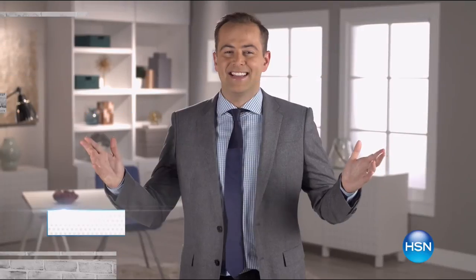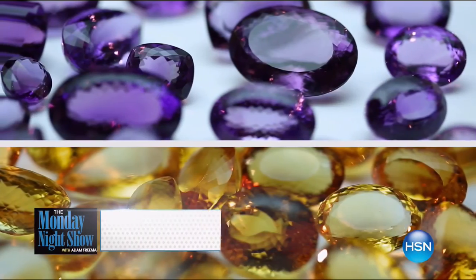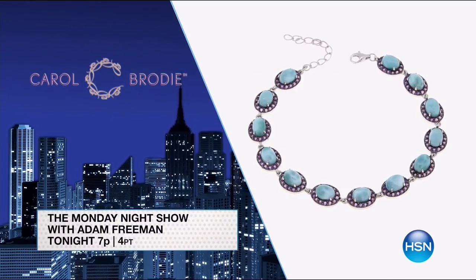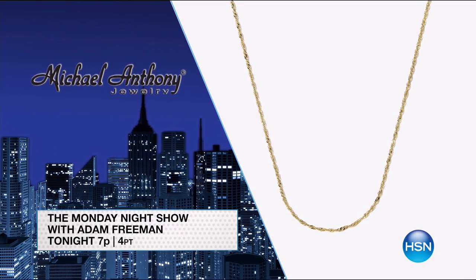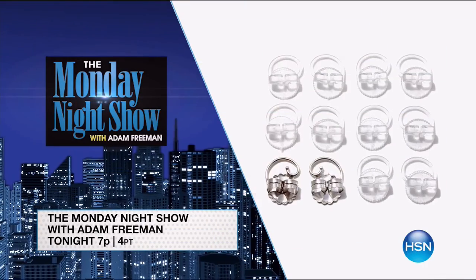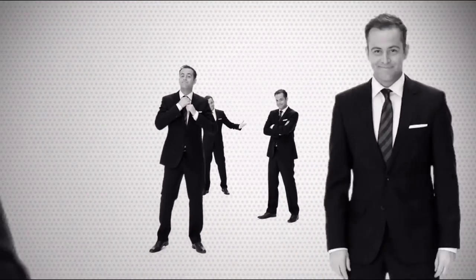Happy Monday! Every Monday starts with the Monday Night Show. Tonight couldn't be more dazzling with the great big jewelry takeover. You'll find event pricing with up to 30% off your favorites like Carol Brody, Victoria Wieck, Michael Anthony, Absolute Sevilla Silver, and more. We've also got jewelry storage and cleansers on hand to keep it all looking great.